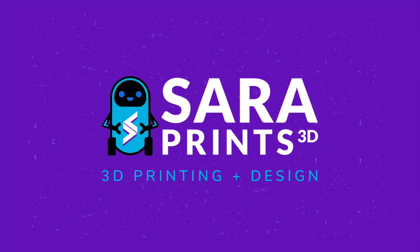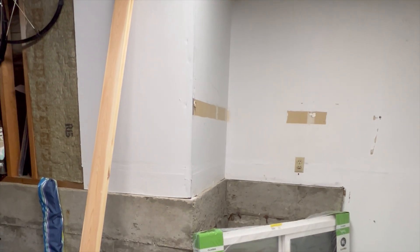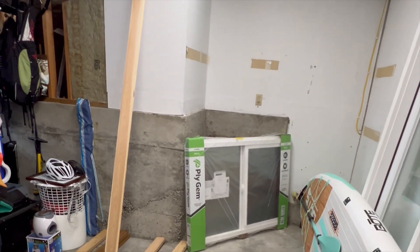Welcome to the start of my new 3D printing lab. It doesn't look like much right now, but I have big plans for this space. I took this corner of our garage and cleared out all the hiking and camping stuff, and this will become the new spot for the 3D printing lab.